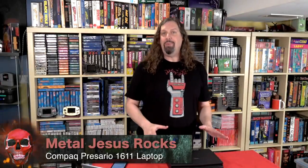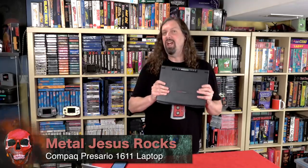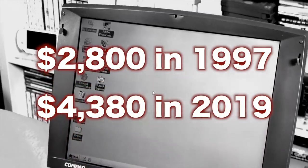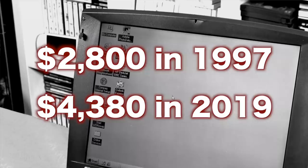Hey guys, Metal Jesus here. Today we're going to take a look at the Compaq Presario 1611 laptop. Back in 1997, this thing would have cost you about $2,800, or $4,300 in today's dollars. This thing was packed with features, so today we're going to take a look at what's included, some of its quirks, and we're going to play some games.